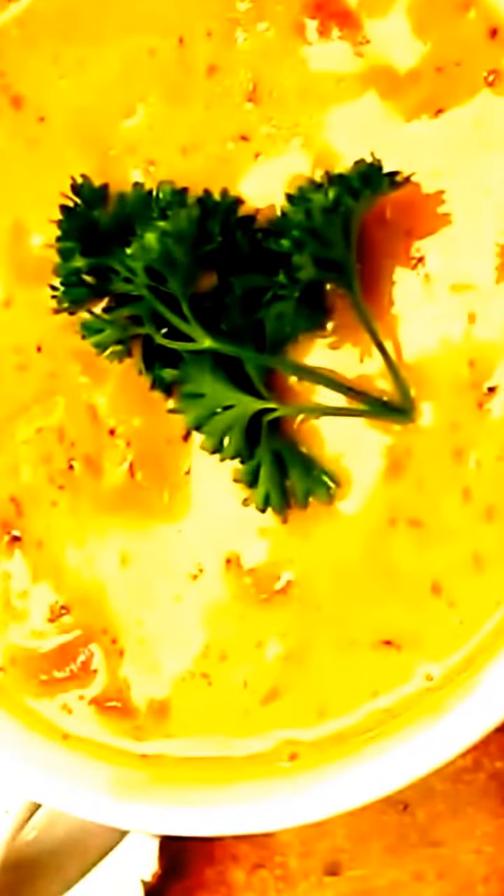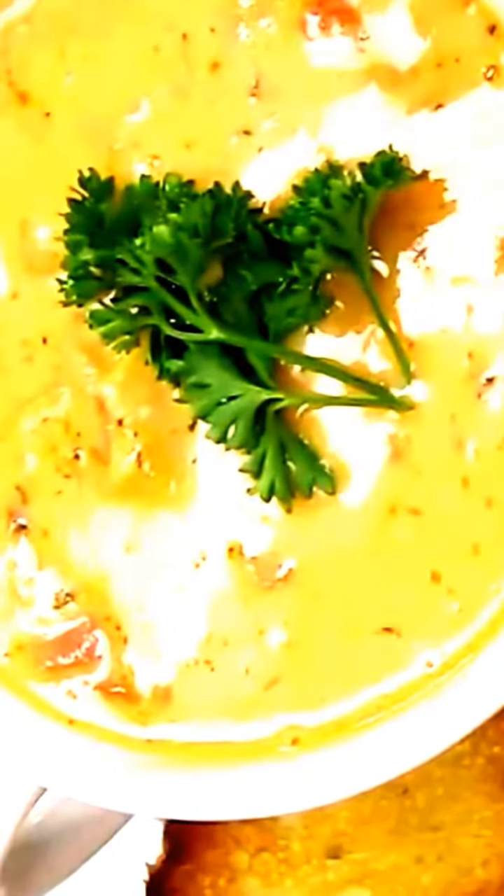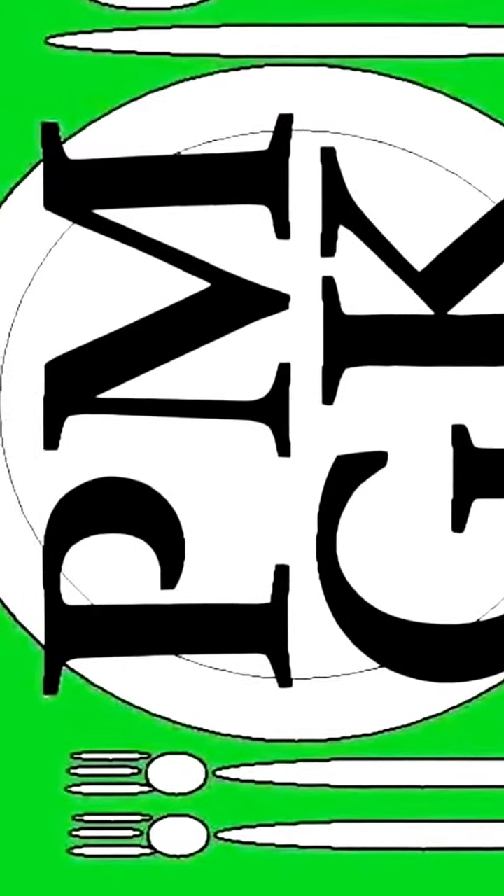Place them right here on the sides of your soup bowl and start adding your bisque. This is the best part — mouthwatering just watching it. Fill it right to the top and I'll garnish it here with just a piece of parsley right in the middle. There you have it — lobster bisque, right here in the Poor Man's Gourmet Kitchen. Thank you for watching and be sure to stop by poormansgourmetkitchen.com for more recipes and exact ingredients.